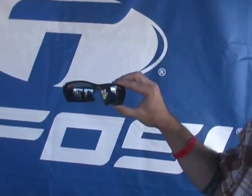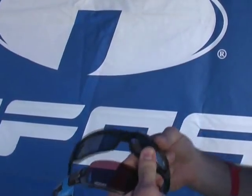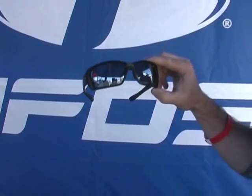There are three new styles. First of all, we have the Mask. It's a new interchangeable model and we also have Phototechs in this version. Super easy to interchange. It comes with an AC red and a clear, and we also have photochromatics and polarized Phototech in this model.